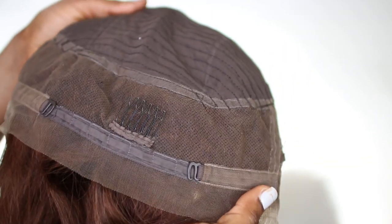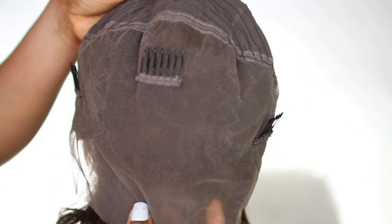This is what the hair looks like — it has almost six inches of parting space on the lace, and it has three combs at the front and one comb at the back. It's a 360 lace front wig, and that's what the construction of the cap looks like.